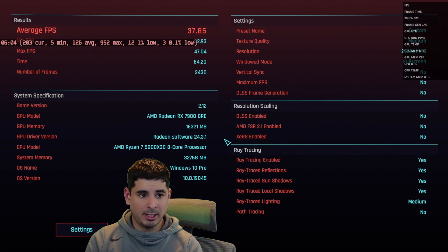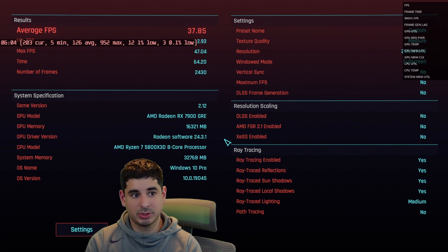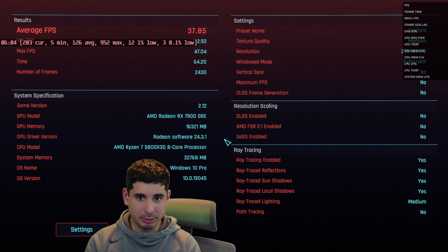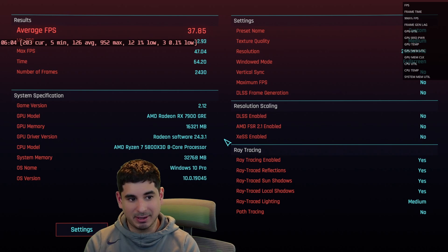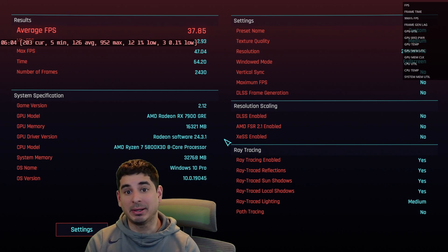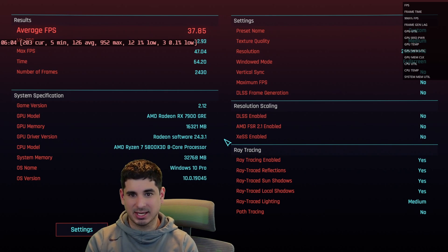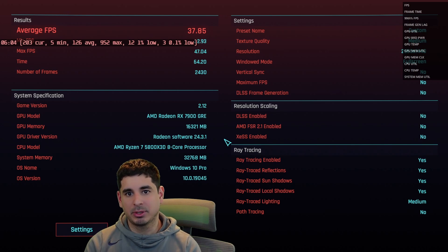With the overclocked settings in Cyberpunk 2077 — the game where I saw the best performance increase — everything was essentially the same settings and I got about 38 FPS on the benchmark. But while playing I was getting about 55–57 FPS, which was really good and getting close to 60 FPS. I was very impressed with that, though I did get a crash every once in a while, and I didn't play it as heavily overclocked since I crashed about twice, which was annoying.